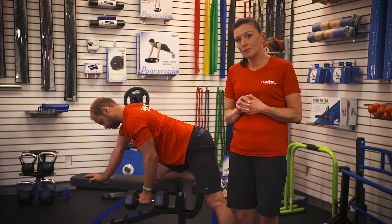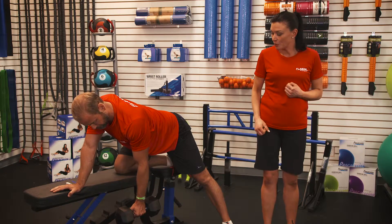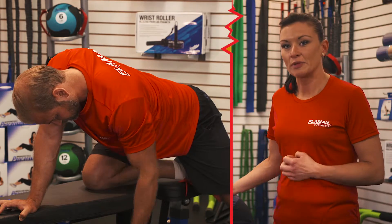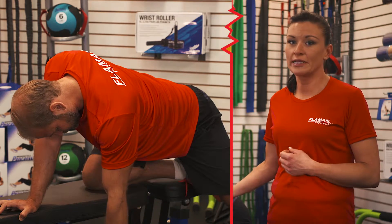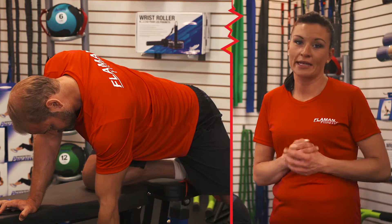For your body positioning with the dumbbell, hand on one side, you want to bend over and pull up and squeeze your back muscles. Your back is nice and flat. You want to be parallel to the floor with your movement, and begin with one hand holding the dumbbell hanging straight down while keeping your shoulders held back and straight.